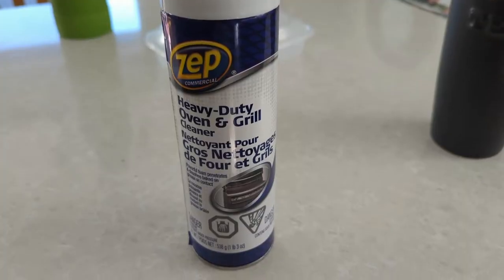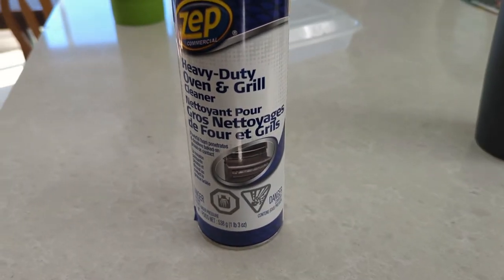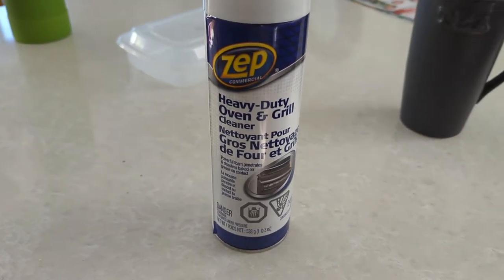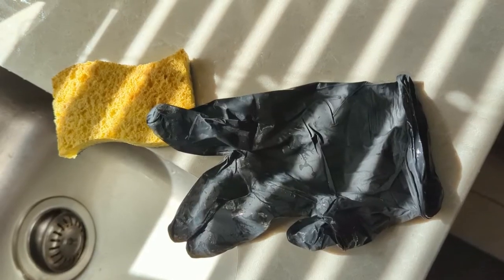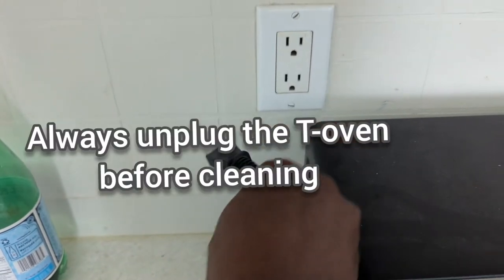Today I want to tackle that job without scratching up the surfaces too much. To accomplish this, I'm going to use this heavy-duty oven cleaner — I've used it before on my pots, I'll post a link to that video in the description below. I'd recommend that you wear gloves and use an old sponge that's been worn out. And with that, let's go!